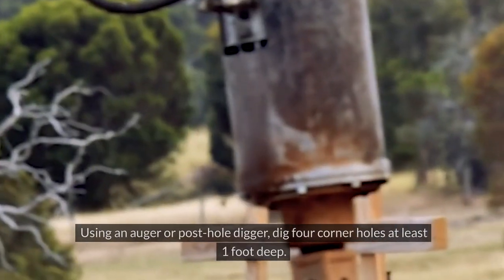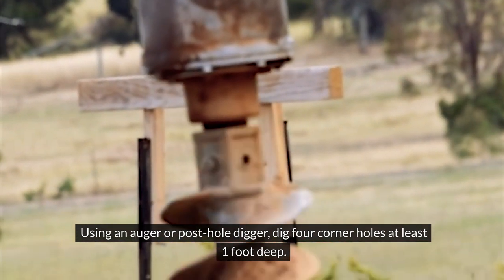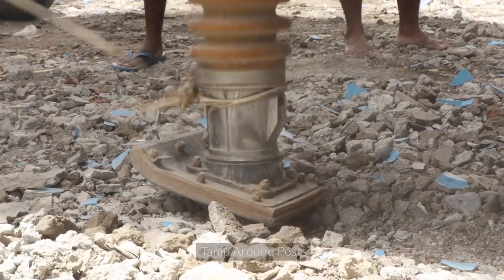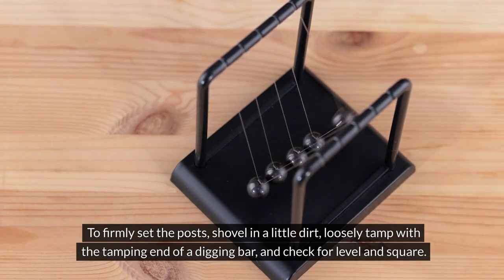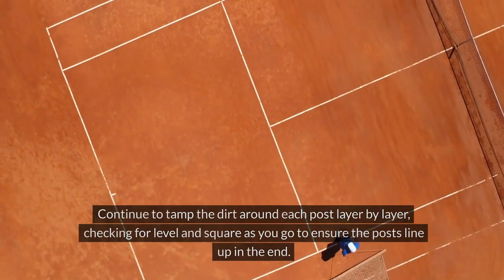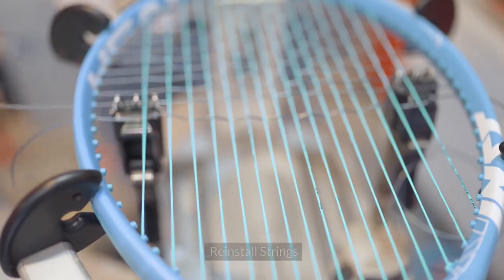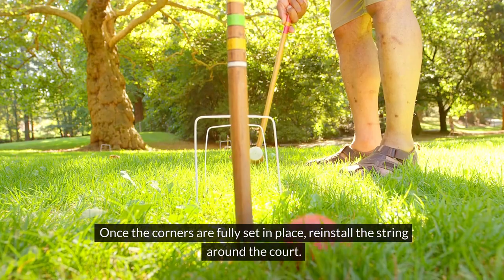Dig corner holes: using an auger or post hole digger, dig four corner holes at least one foot deep. Set corner posts: in each corner hole, place a four-by-four post that has been cut to provide at least one foot of excess. Tamp around posts: to firmly set the posts, shovel in a little dirt, loosely tamp with the tamping end of a digging bar, and check for level and square. Continue to tamp the dirt around each post layer by layer, checking for level and square as you go to ensure the posts line up in the end. Once the corners are fully set in place, reinstall the string around the court.